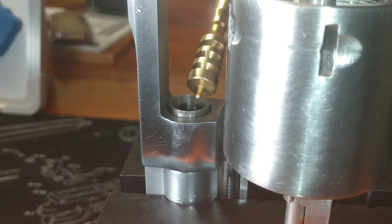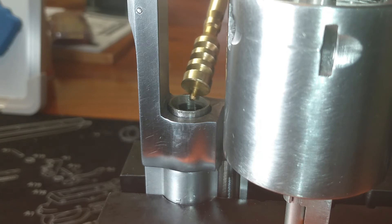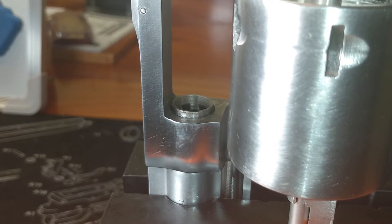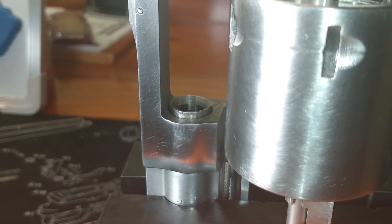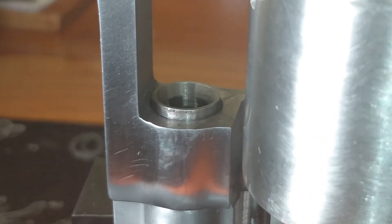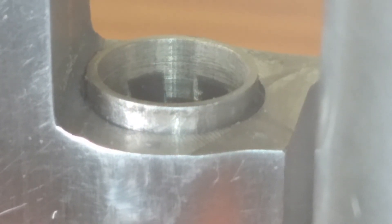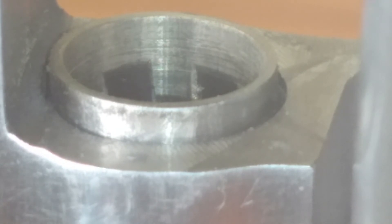The forcing cone is cut pretty well — I'm real happy with the cut. However, there is something I'm not too fond of, and it's the roughness of it. Let me bring you in on that. There are a lot of tool marks in that forcing cone.